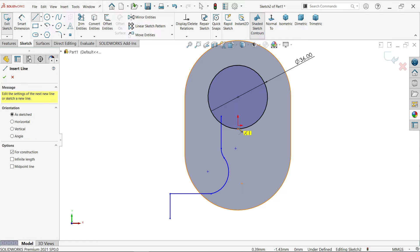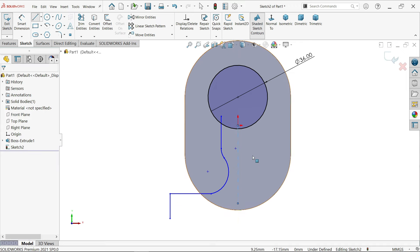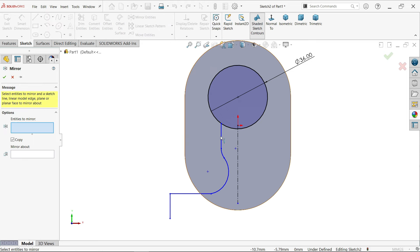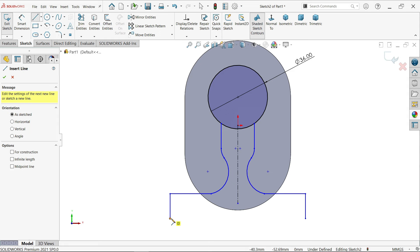Draw one vertical center line. Activate trim entities - power trim - just move your cursor, press left mouse and drag. See this is trimmed. Now I am going to activate mirror entities and select all these lines. See here - all entities to mirror. Make sure you selected copy. Mirror about: select this line. Activate line tool and connect and close.